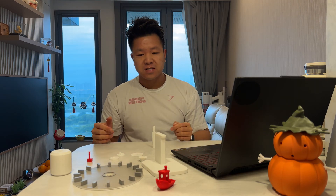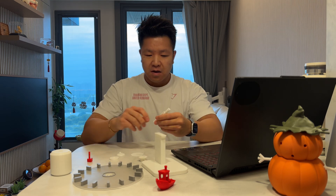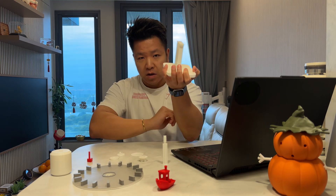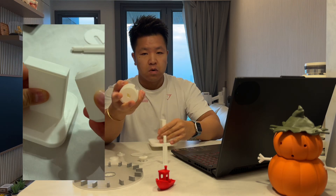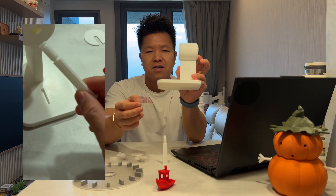We're going to look at the wedges in a second because I want to show you how you can customize them online. To assemble the body, grab the main body itself — which is the base — then grab the axle body and just slide it in until you hear that satisfying click.